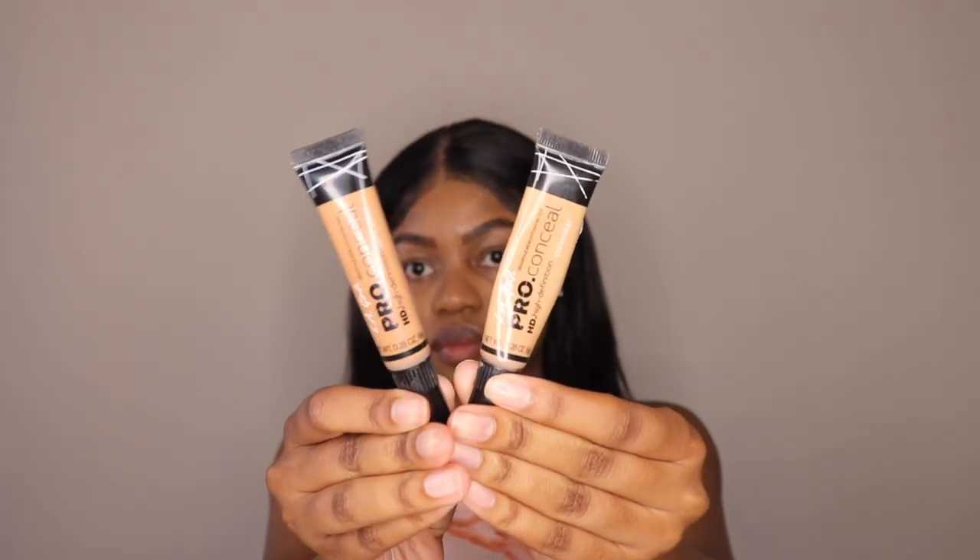I'm then going to move on to highlighting and contouring. First, I'm going in with the highlighter under my eyes, on the bridge of my nose, a little bit on my forehead, as well as my cupid's bow and chin.